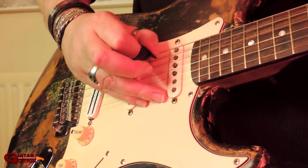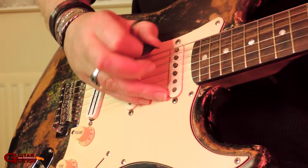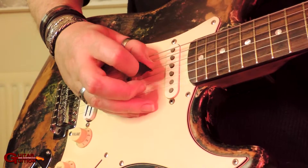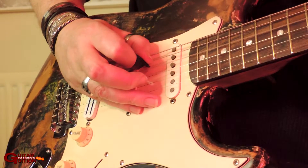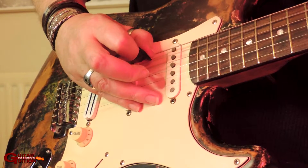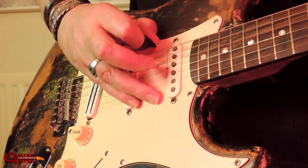Again, it's good to use upward pick slanting on that last bit so you avoid the A onto the E. And then you've got this last bit: so that's down, up, up, down, up, down, up, down, up, and another up on the E.